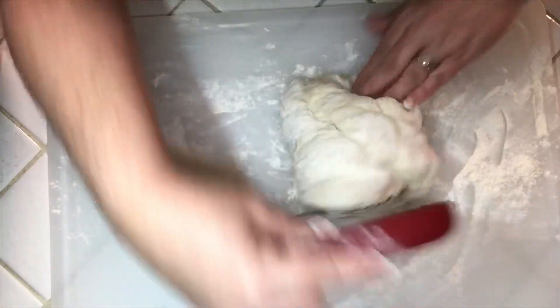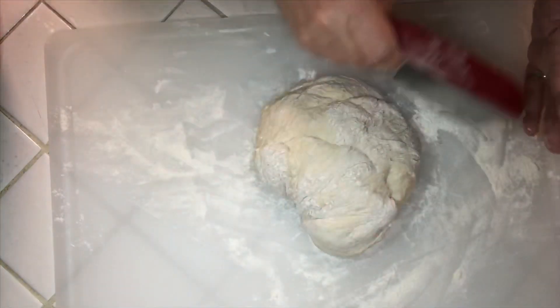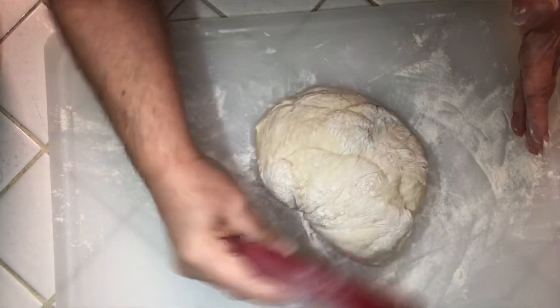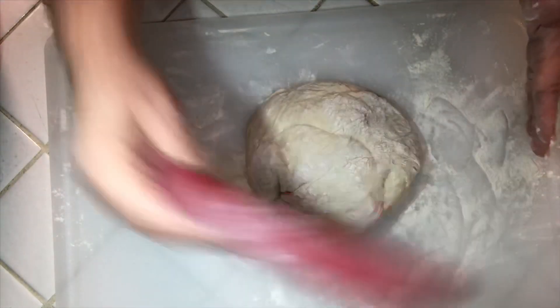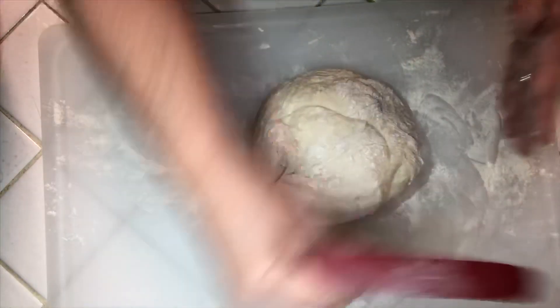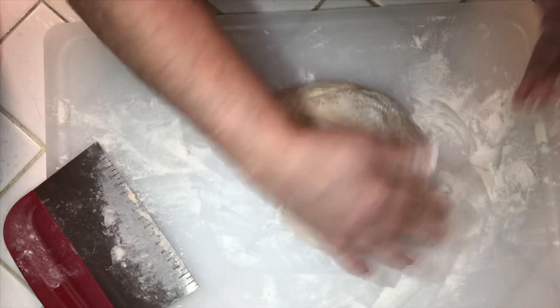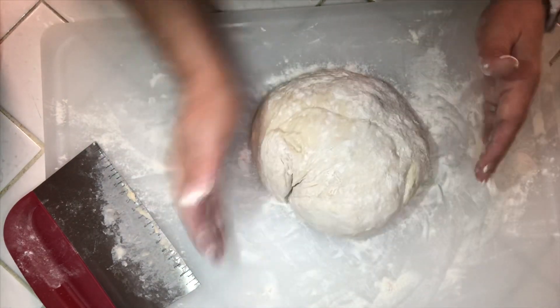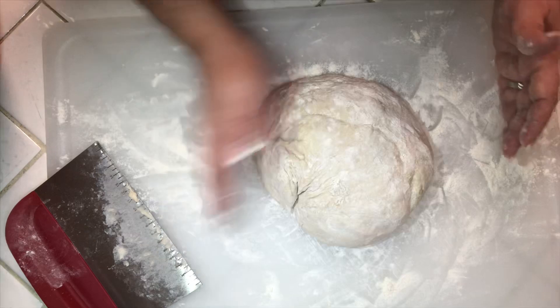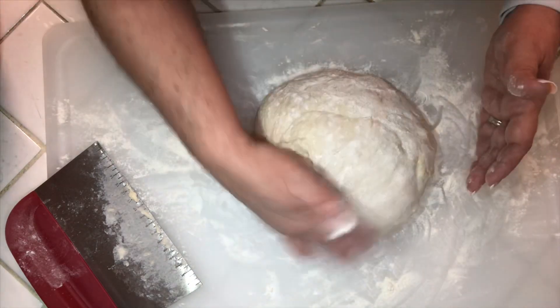Just kind of work it into a ball — nothing fancy. Just make a ball of dough. Put a little more flour on it. That's it! It's so quick and easy, and that's why this recipe is great — there's no kneading involved.